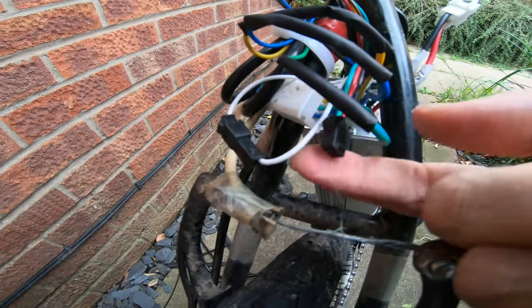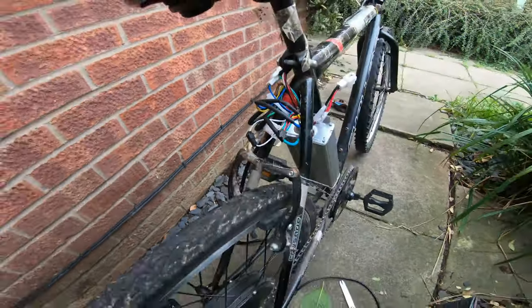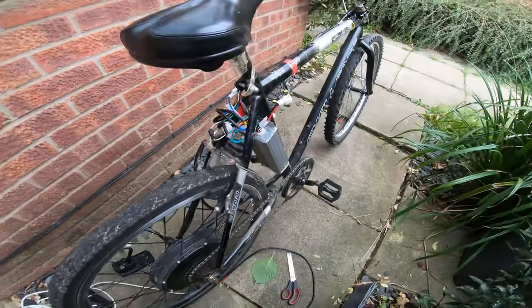The only one I haven't connected is the pedal assist, which is this wire here, because I'm not going to be using that. It's either going to be fully motor or fully pedaling.